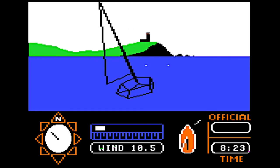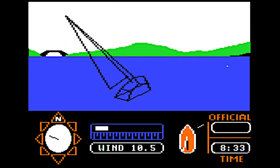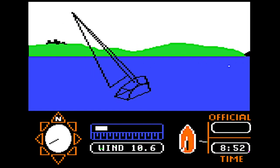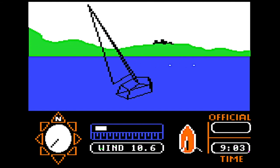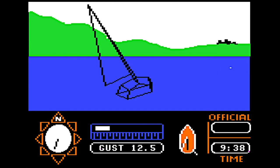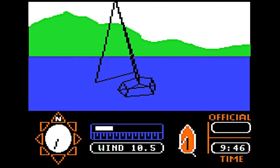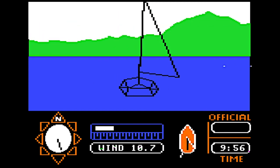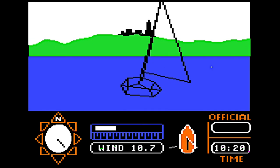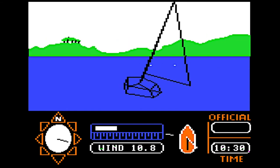Once you're through the buoys, why don't you sail around on your own for a while? One problem you'll probably run into is when your boat is headed right up into the wind. You'll see the wind indicator at the bottom of the screen pointing straight at the front of your boat, and your speed will drop down to nothing. That's called being stuck in irons, and it's not an easy spot to get out of. If you're really having trouble, remember that you can always press the escape key and try all over again. Once you've figured out how to move around, you'll want to experiment with the sail to find just the right position to keep your boat moving as fast as it can. It's pretty easy once you get the hang of it.